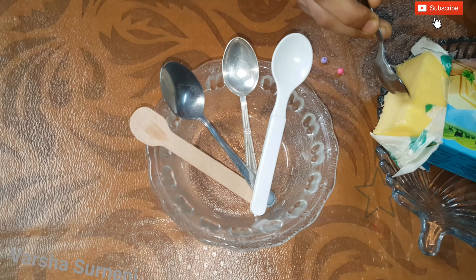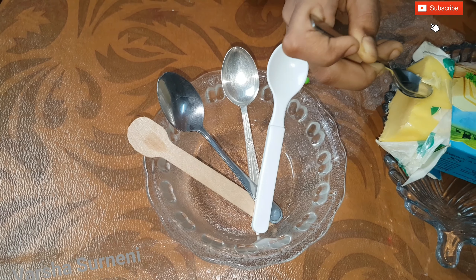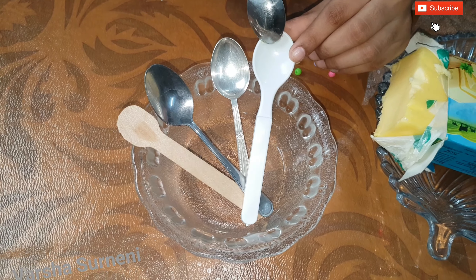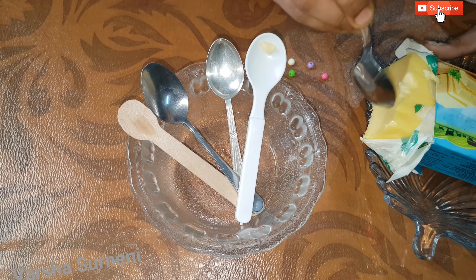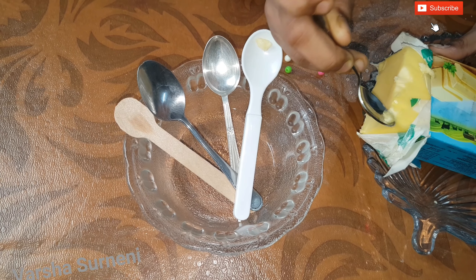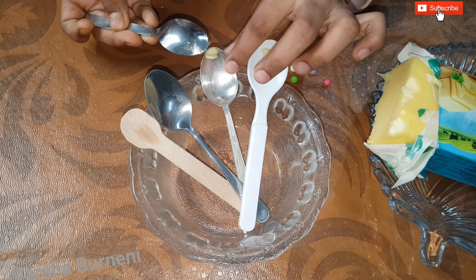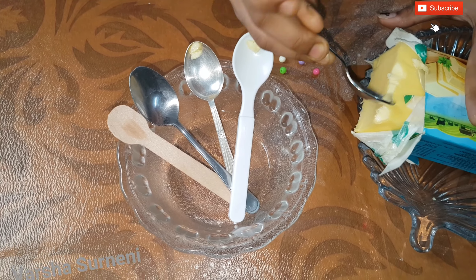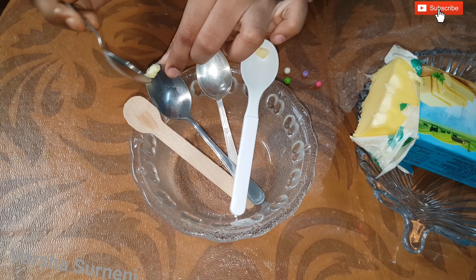Take a shallow and broad bowl so that the spoons and the butter on them are well balanced. Get spoons that are of the same size and long enough so that when you put the spoon in the glass bowl, the spoon should not fall into the bowl. Place the spoons in the glass bowl. Here we took four different kinds of spoons. We can place them side by side or in opposite ways.